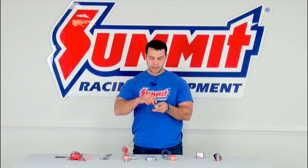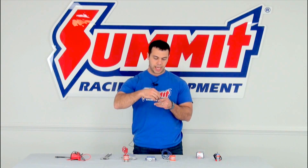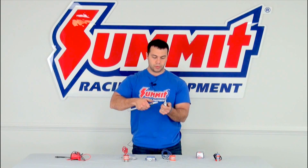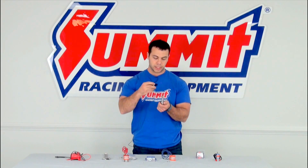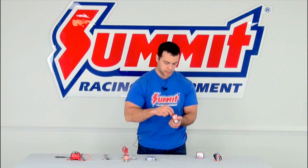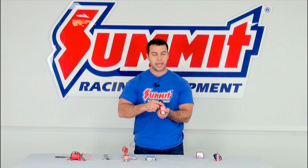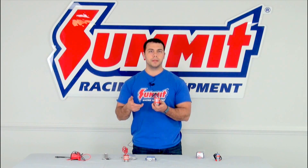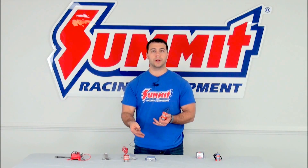Reassembly is just the same as disassembly but backwards. Again, you're going to want to use that spanner that came in the kit to tighten everything down. Do not use any type of wrench directly on the stem itself because you could damage the stem. Go ahead and reassemble things, place the nut on the top of the solenoid, and you should be all set to go. You don't have to remove the base from your vehicle, but it does make it a little easier when you have a bench top to work on.